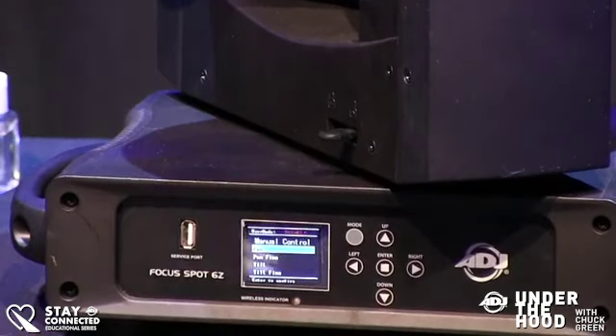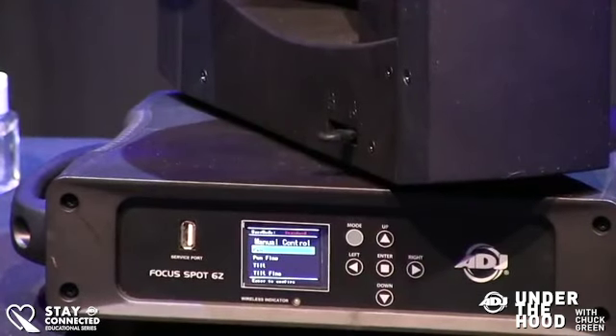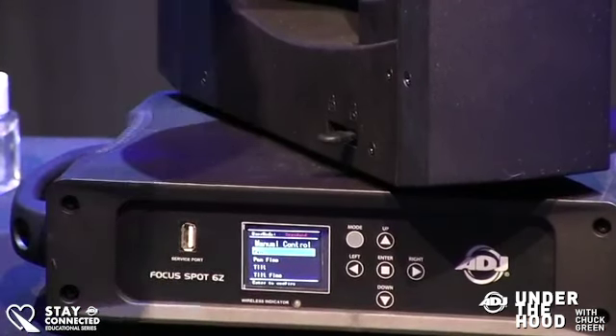Over here, just like some of the other Focus Series fixtures, we now have a USB port for updates, so you don't have to worry about using an uploader or anything like that for any software updates — and there usually are a couple during a fixture's life.